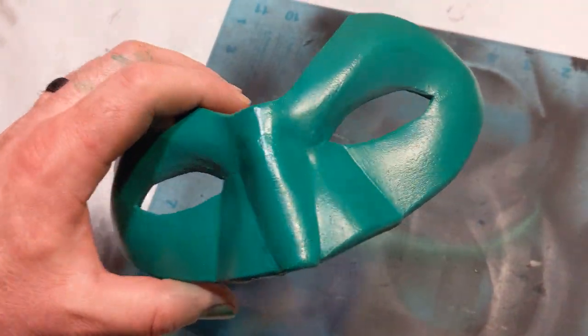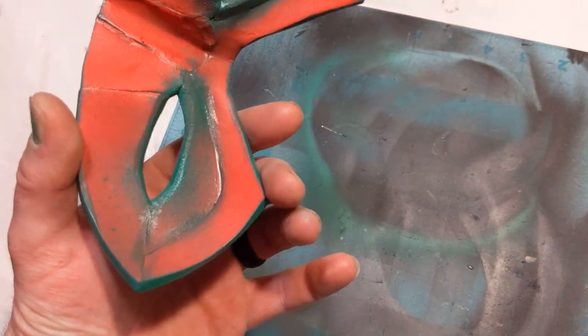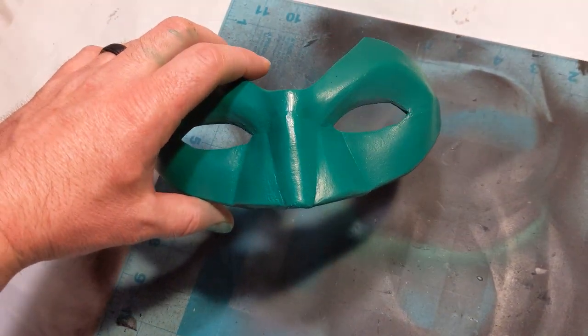I finished painting this up using some opaque green from Testors, and now I'm going to go ahead and throw some elastic on this, try it on, and see how it fits. That's pretty much going to wrap it up for this video. As always, thank you all for watching — I really do appreciate it. Hopefully I'll still be able to get a couple of videos out a month despite everything that's going on. Stay safe, be careful, and have a great day.